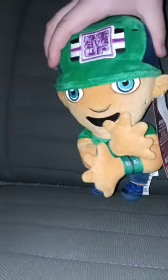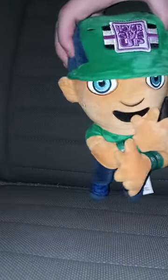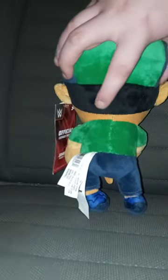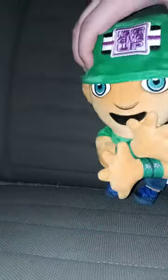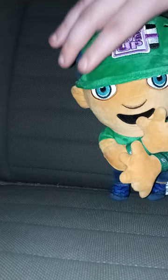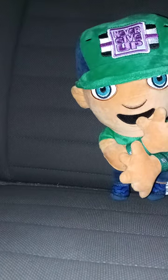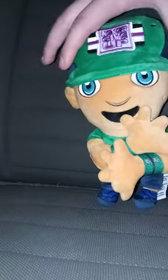I bought it yesterday and I gotta say the hair is the same color as the Undertaker's hair. I don't know why they couldn't make it brown, but I'm okay with the color. He's got his little Sapphire Series 2017 attire on, which is pretty cool.